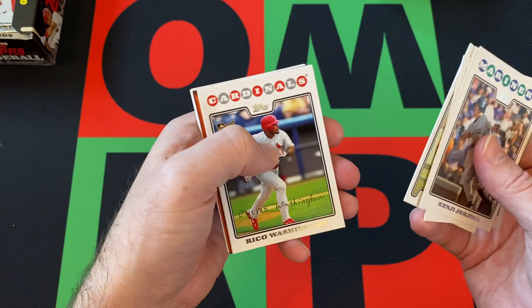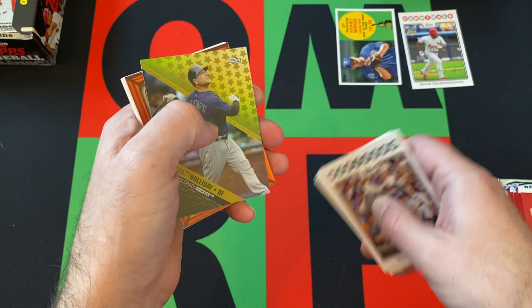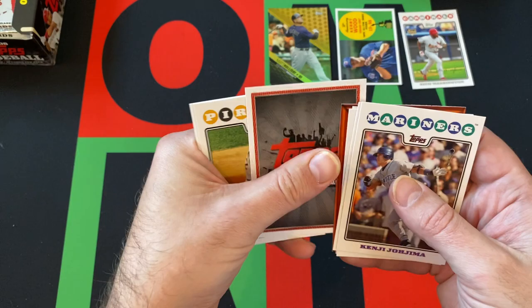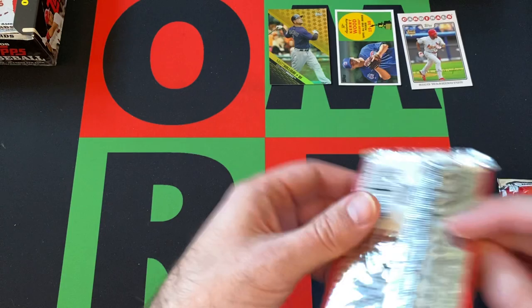We got Kenji Jojima, Mike Hampton, Travis Buck, Cecil Cooper, Rico Washington — rookie card there. Kerry Wood, 50th anniversary all-star rookie card. Matt Holliday, Top Stars. A couple advertisements, Jack Wilson getting the crimp, Cameron Maben and Chad Godin round things out for that first pack.